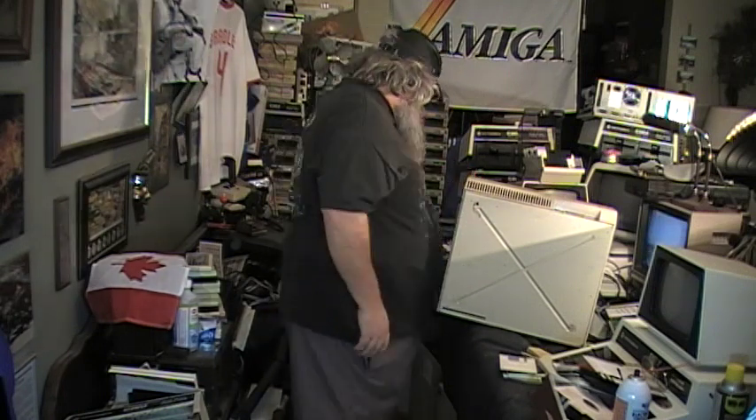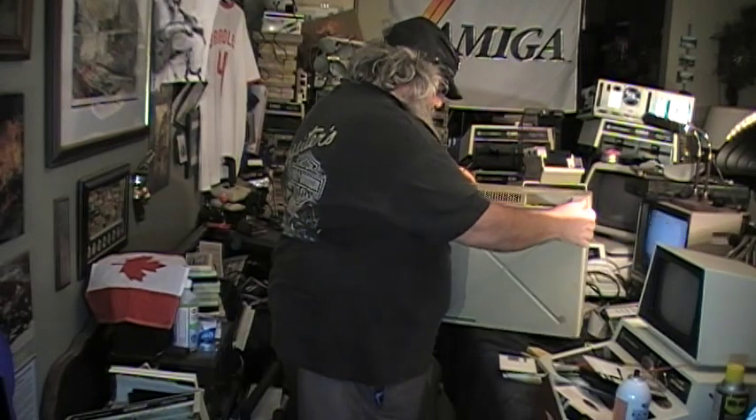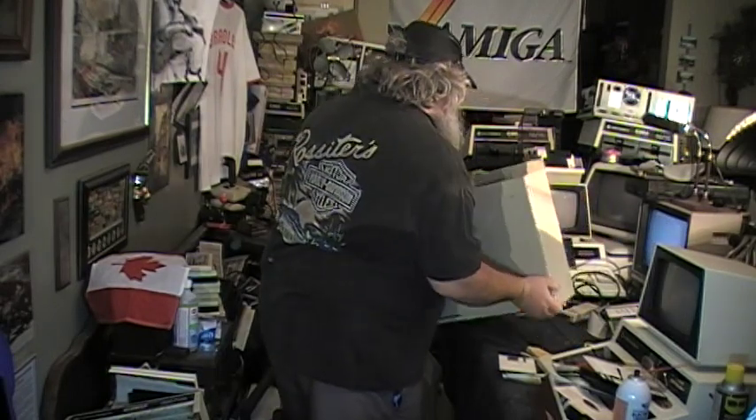All the cork feet are missing. This machine does have tremendous yellowing issues on the front. The case itself doesn't look so bad, but the yellowing is unfortunate.